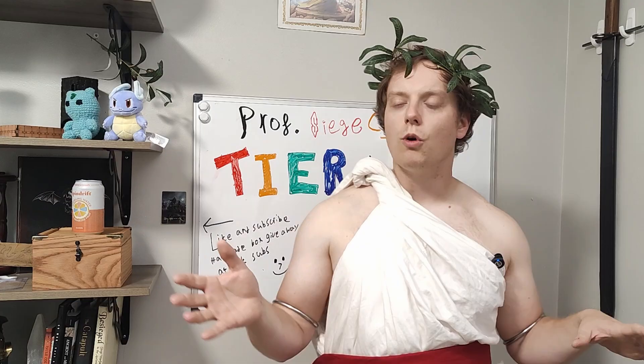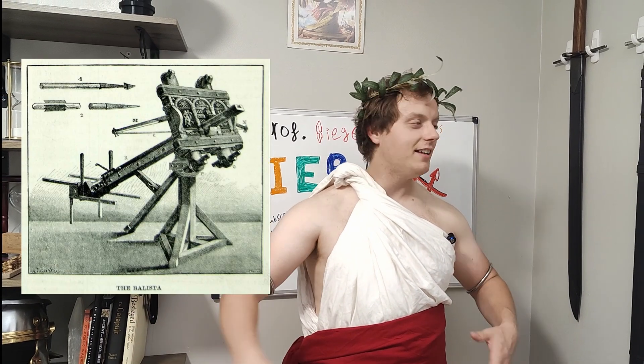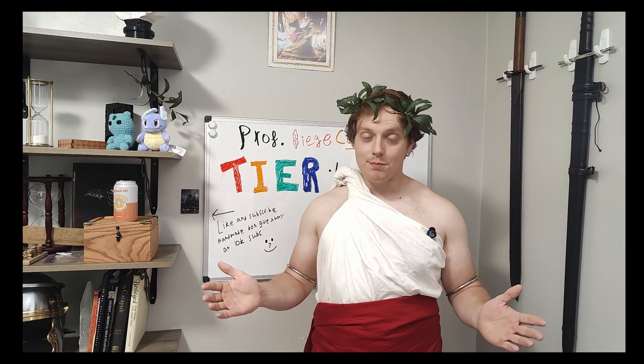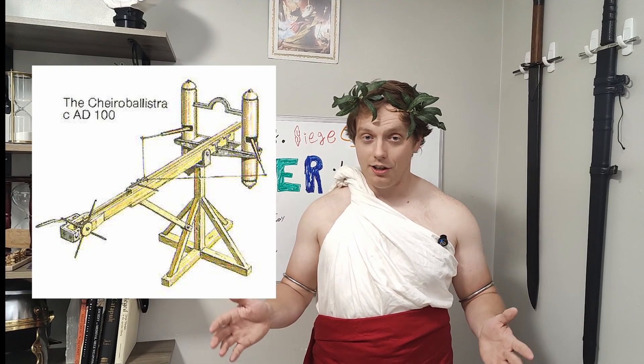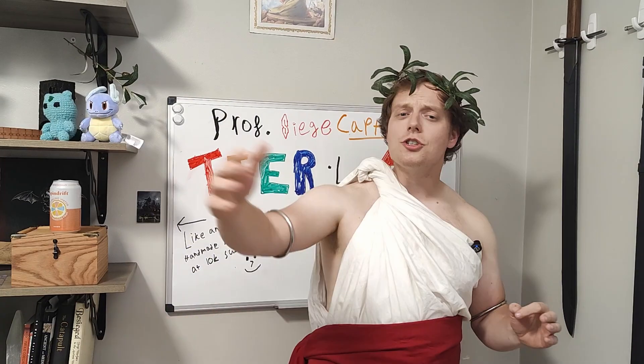Well, my curious student, that question tells me you haven't been paying attention to my lectures. The Romans are famous for their engineering — comment down below your favorite example of Roman engineering. It doesn't need to be warfare related. This weapon is probably my favorite example of Roman engineering. Some might argue it's not over-engineering, but some might argue that it is.